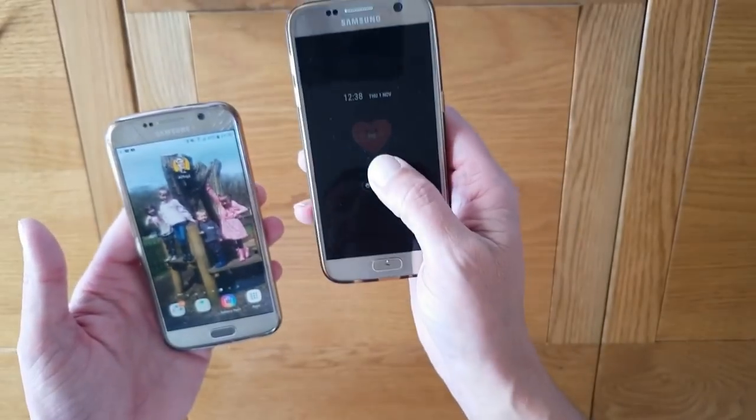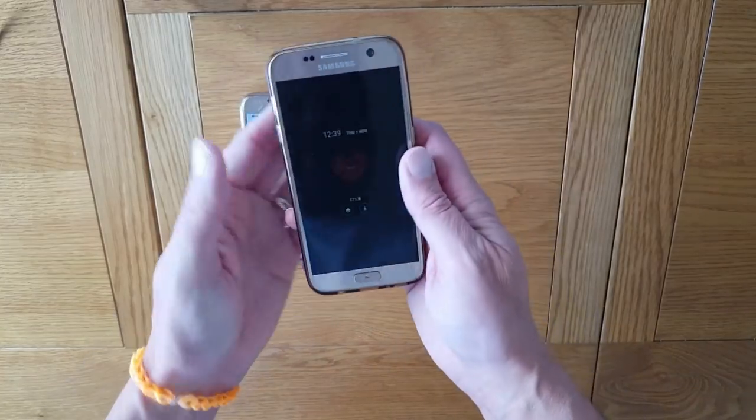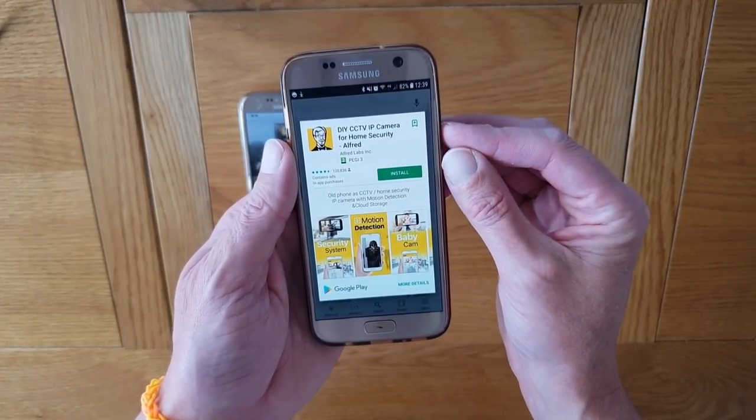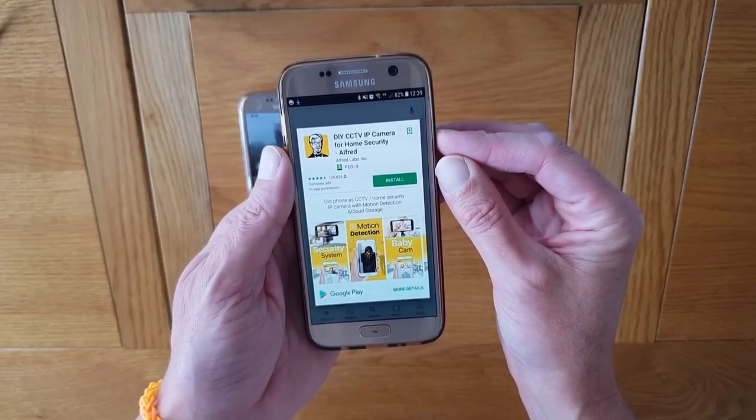All you need to start is at least one spare phone, maybe two or three, and the base phone where you will view the footage from. I'm going to use this as our base phone and this is going to be the security camera. First of all, you need to download this app. It's called DIY CCTV IP camera for home security — Alfred.